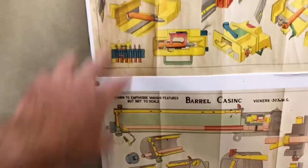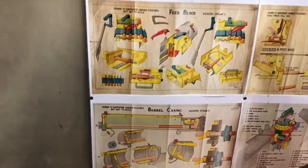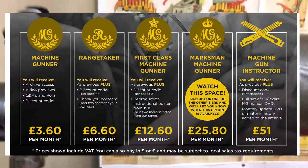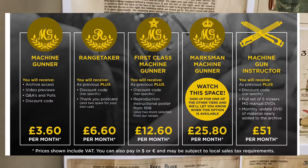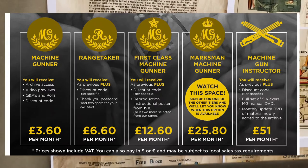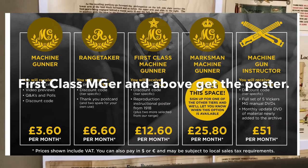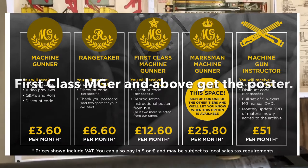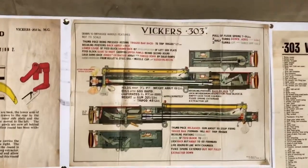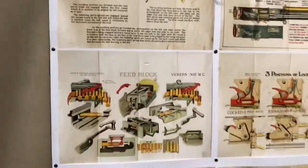These posters are all available on our website and through our eBay shop. For patrons at the Marksman Machine Gunner level and above — including our Machine Gun Instructor tier — these posters are included as benefits. If postage allows, I'll certainly include as many as possible.